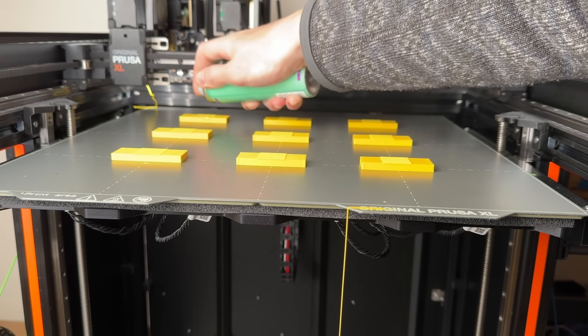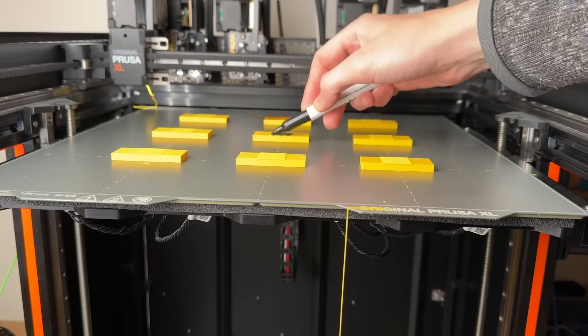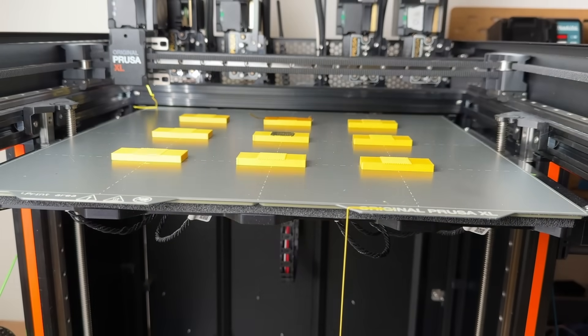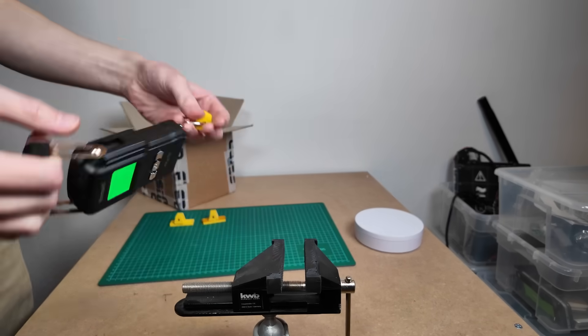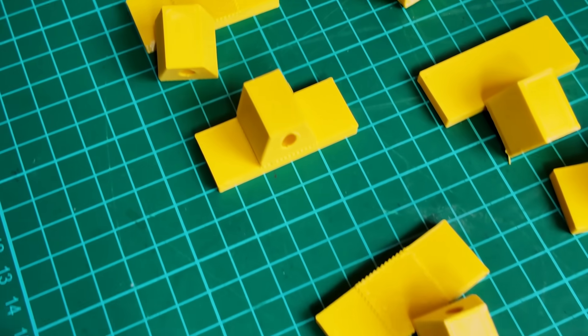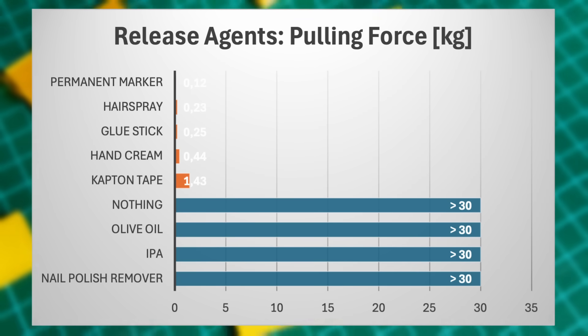For PETG, I proceeded in exactly the same way as before, only adjusting the filament profile in the slicer. I once again pulled all the samples apart using the vise and the scale. The results are similar, but a bit different for PETG — hand cream worked better for PETG.